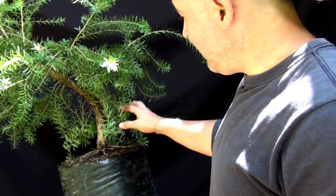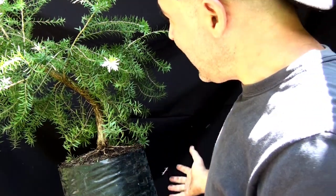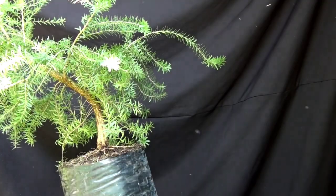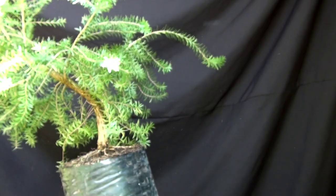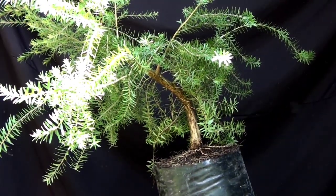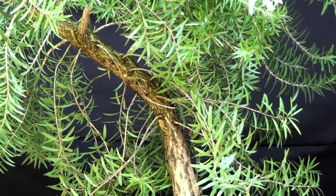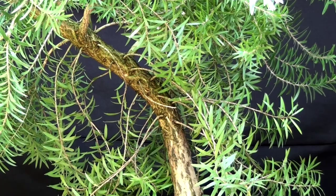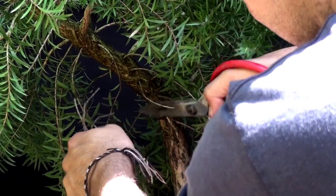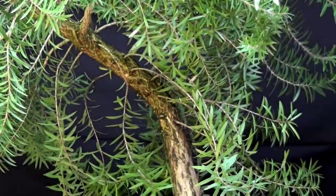Miramos la línea del árbol, los movimientos del árbol y el ángulo de plantado. Aquí hay unas ramitas que nos interrumpen esa línea. Estas ramas que están dentro de la curva no nos sirven en el diseño porque nos roban este movimiento y este espacio, entonces las vamos a quitar. Miren lo que le acabamos de quitar.